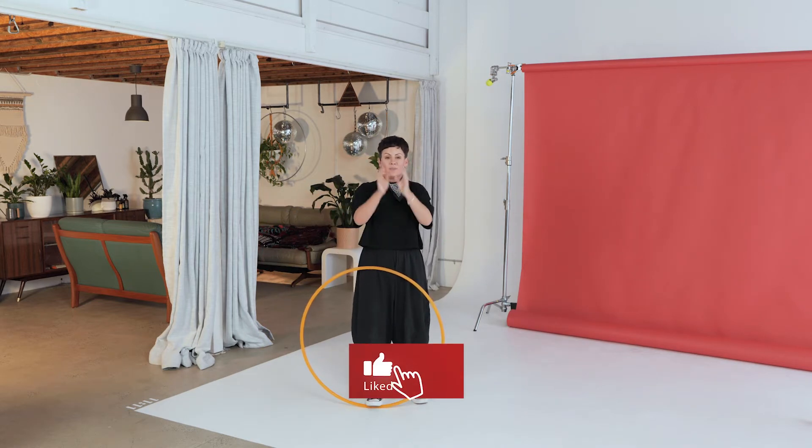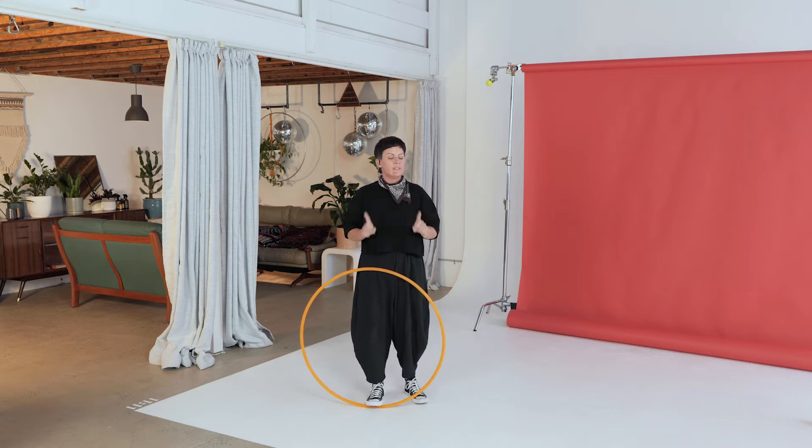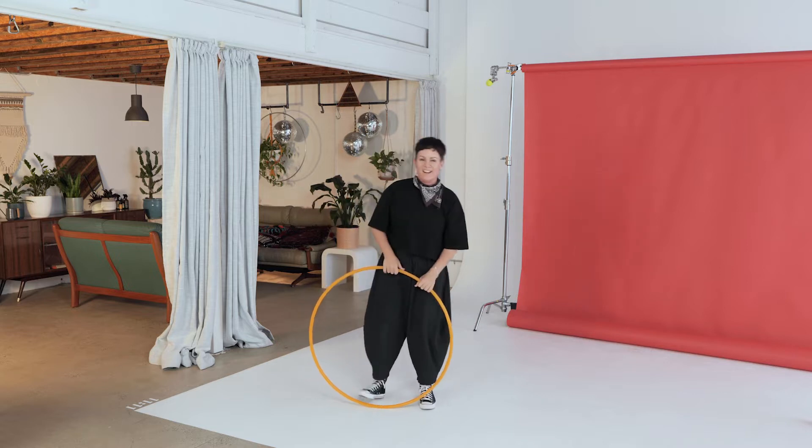Don't forget to subscribe to this YouTube channel because I'm sharing new hoop inspiration all of the time. And if you head over to learn.hooplovers.tv and use the coupon code hoop20, you get 20% off any of the courses over there. But the 30 days in flow is free, so go grab it now.